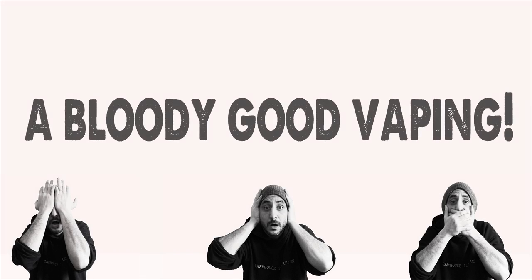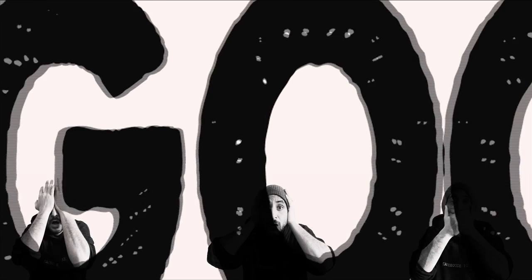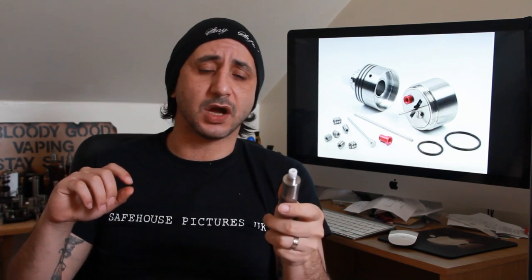Welcome back to another Bloody Good Vaping! Today I'm going to be taking a look at a Genesis atomizer that has been gaining quite a lot of hype recently, and rightly so.